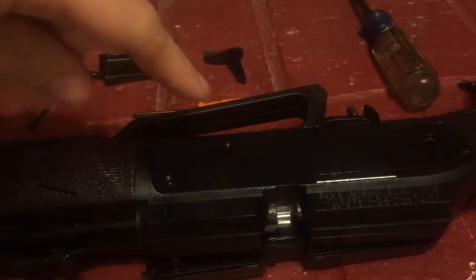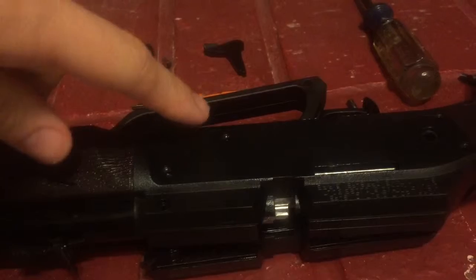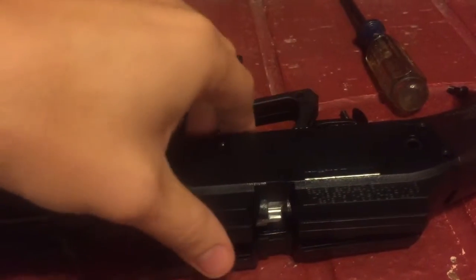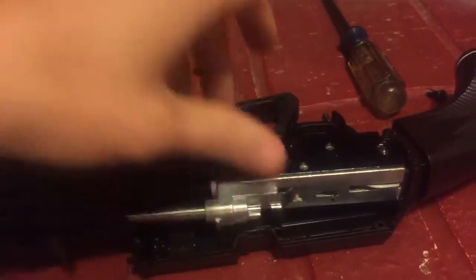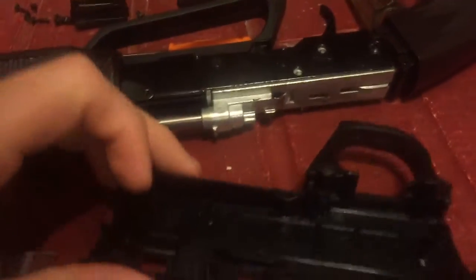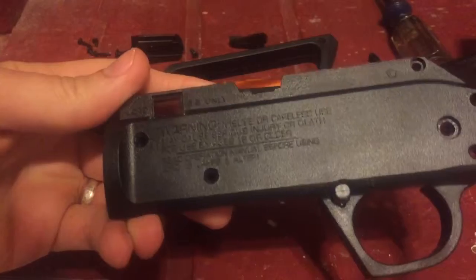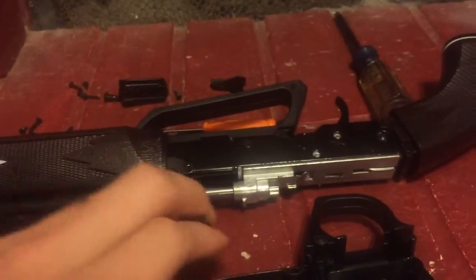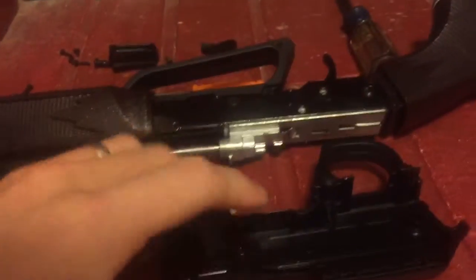I had already taken it apart to troubleshoot it, so I already had all the screws out. But you'll take — there are 1, 2, 3, 4, 5, 6 screws on this side, and 6 on the other side also. So I went ahead and took both sides off.